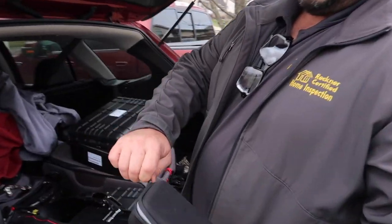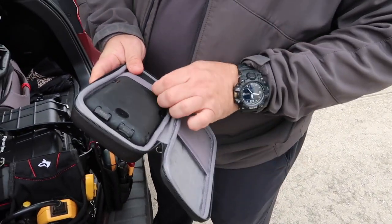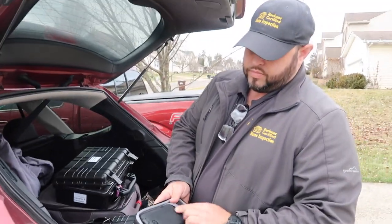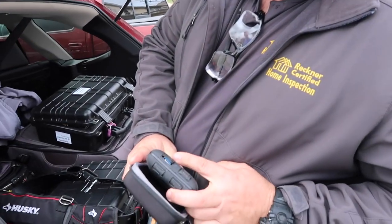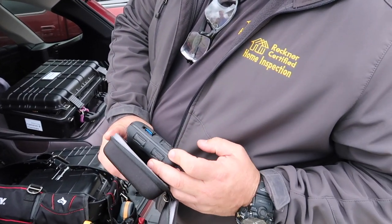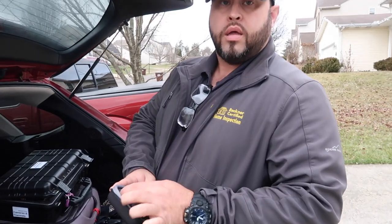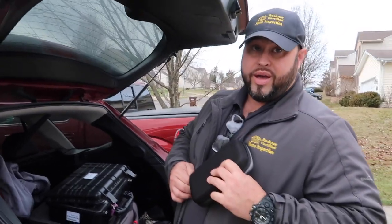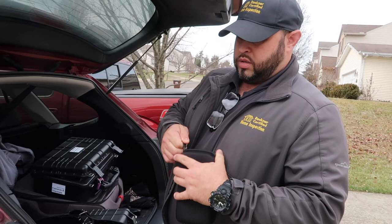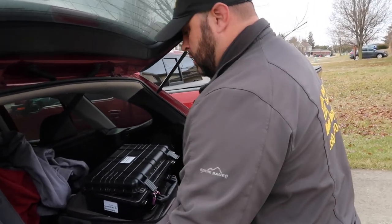Steve carries a Zero Lemon 30,000 milliamp rechargeable battery pack in his vehicle. It has four USB ports on top — a 2.0 charging point plus others at 1.5V/1A. It's used to charge tools with mini USB, cell phones for report writing, and even laptops and iPads. It'll recharge his phone eight to ten times, which is very useful when power is out in a house or running between inspections.